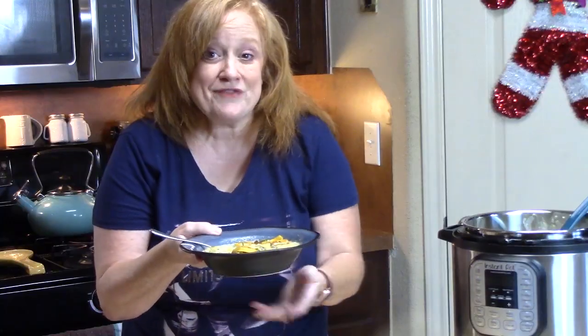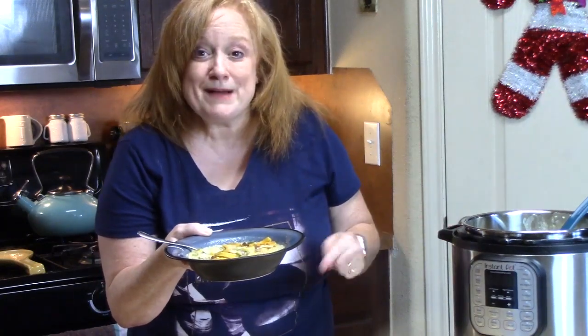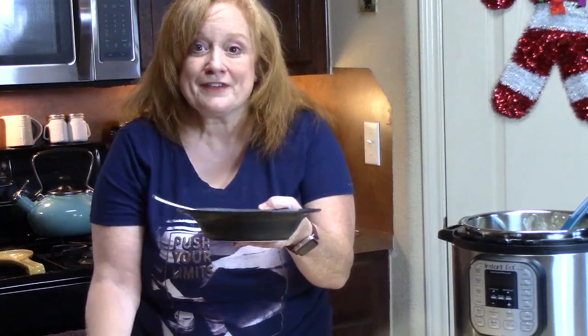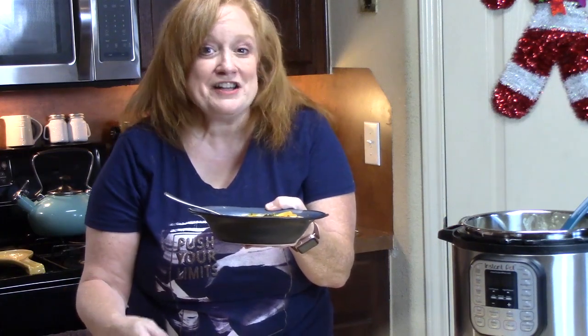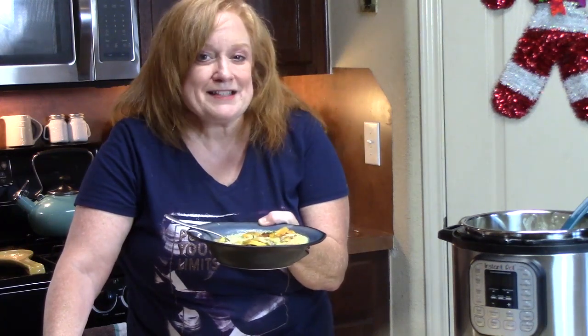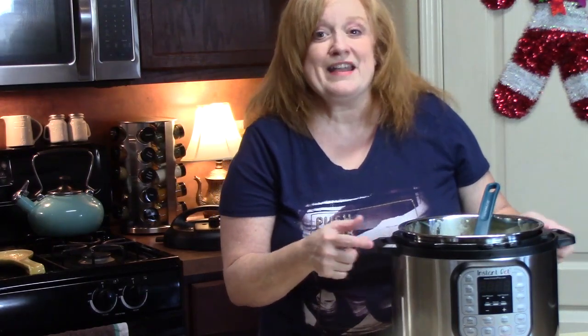What do you want on your loaded baked potato soup from the Instant Pot? If you have a favorite recipe you like to make in your Instant Pot, let me know — if it's not in my playlist, I'll be making it. Comment down below and give me a thumbs up. If you're new to my channel, don't forget to hit that subscribe button and the bell notification so you'll know when my shows are posted. Thank you so much for watching my Instant Pot show today — I'll see you on the next one.